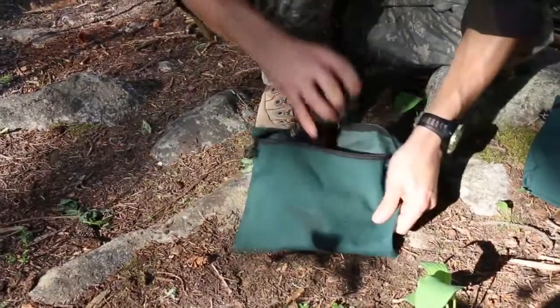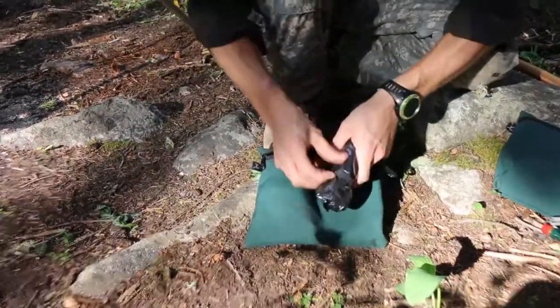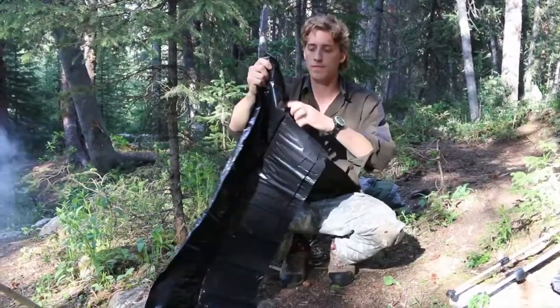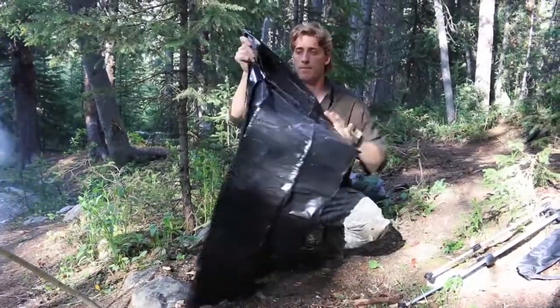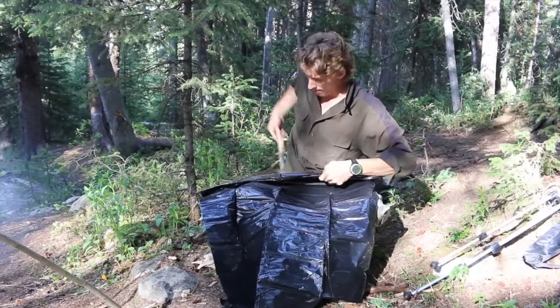Hey guys, can you believe that a simple trash bag could be the difference between life and death in a survival situation? Yes, it could. Most people die in a survival situation because of exposure, and a trash bag is shelter. So let's turn this trash bag into a shelter.